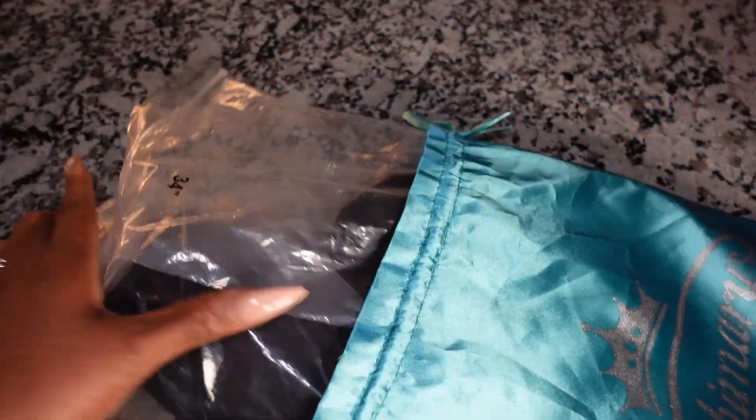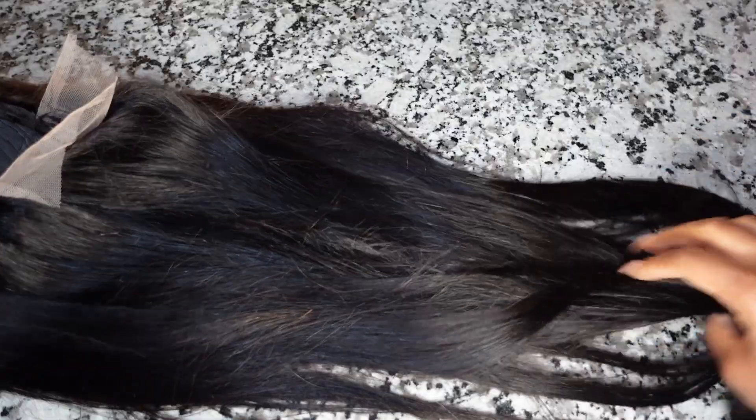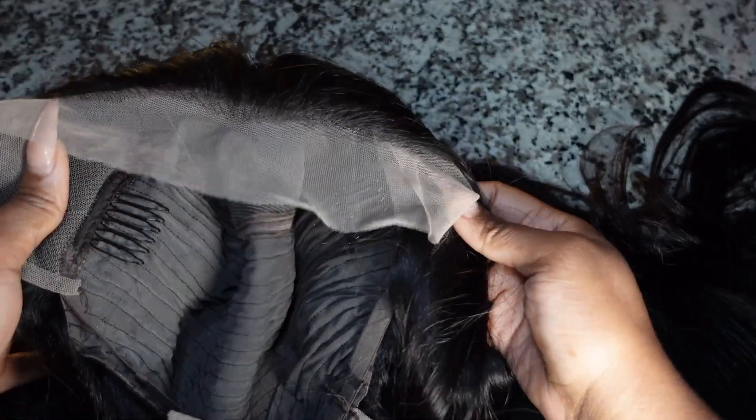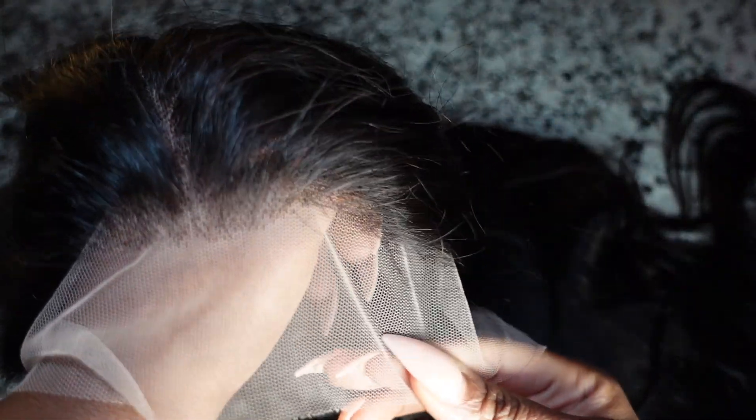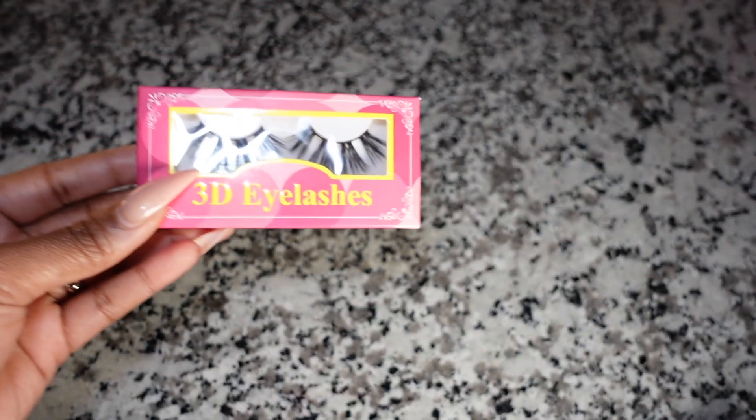First off, thank you so much for watching today's video. Let's get into this unboxing. I went ahead and pulled it out — it's a little messy because I had already looked at it prior, but I wasn't able to show the complete length due to the frame. This unit does come with three combs in total — two on each side as well as one in the back. As you can see, the hairline is pre-plucked, which is great for beginners or if you just don't like taking the time to pluck a unit.